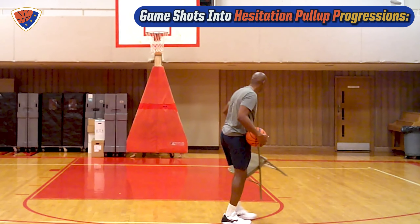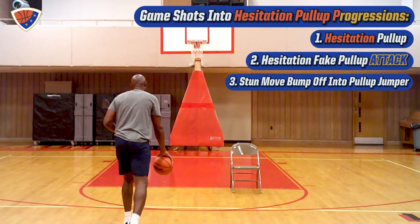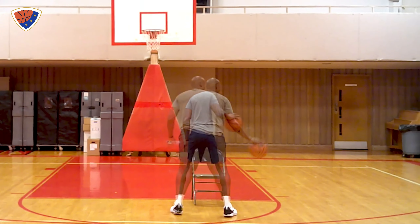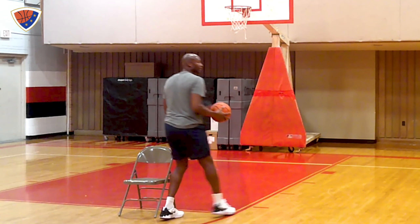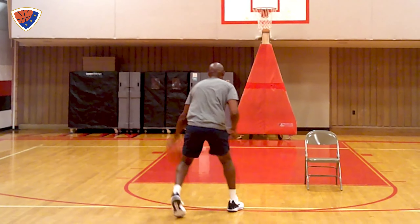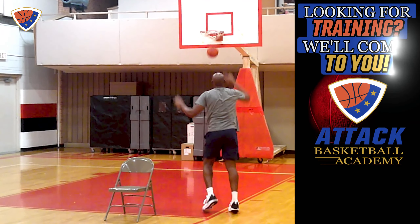Now we use the chair as a guide. I'm going to penetrate down the middle as if I can't go. Then I'm going to break down my move, start floating and skating outside the chair. As soon as I get outside the chair, I'm going to go right into that right-left shot — pull-up jump shot. I'm going to make three with my right hand. Attack the middle, change it, float, float, one-two, shot. That's one.